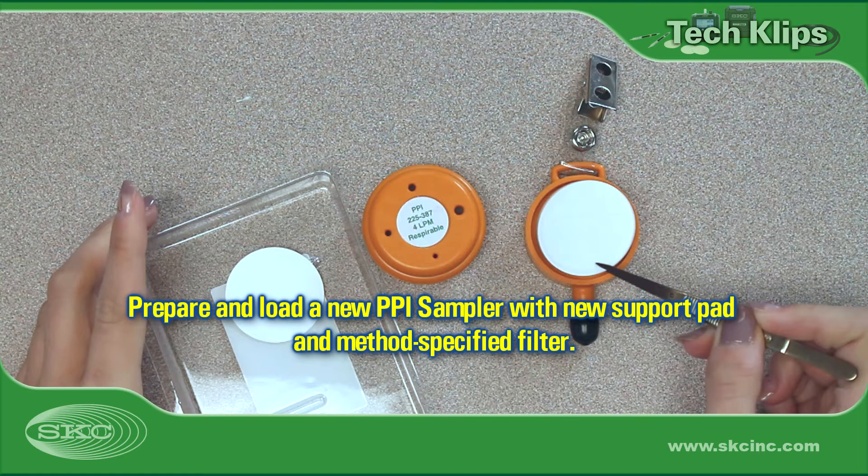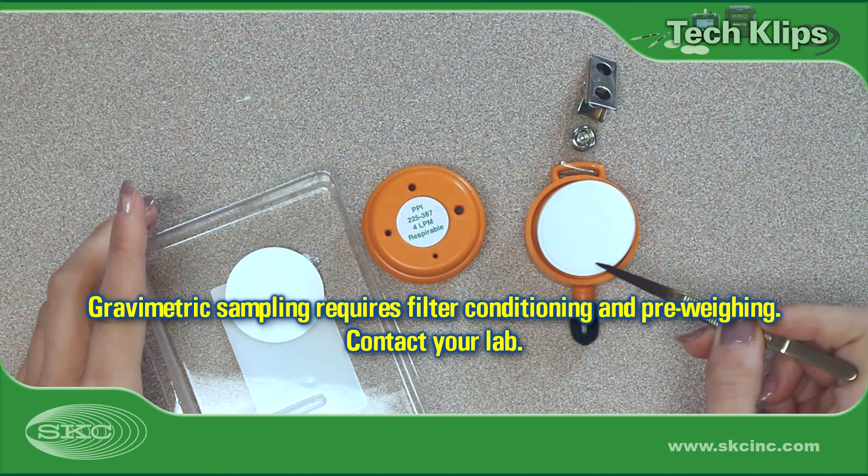Press the inlet plate firmly on the base plate. For gravimetric analysis, consult your laboratory for filter conditioning, pre-weighing, and post-weighing. It is standard protocol to pre- and post-weigh the filter on the same analytical balance.